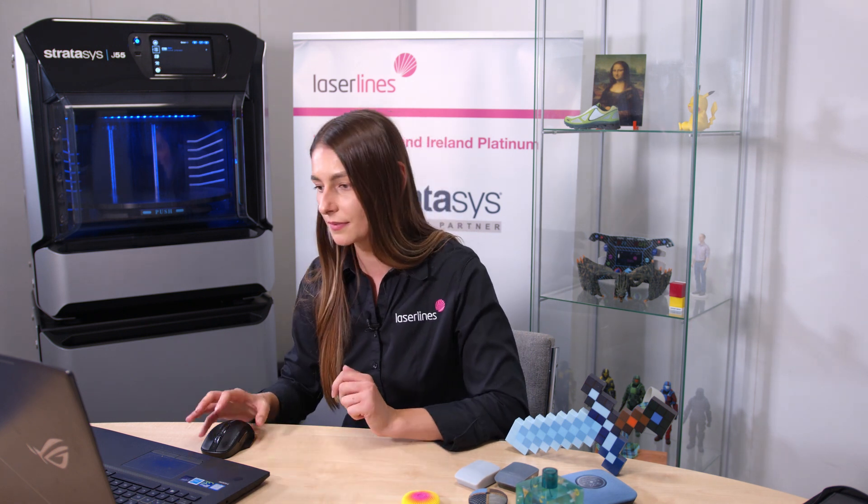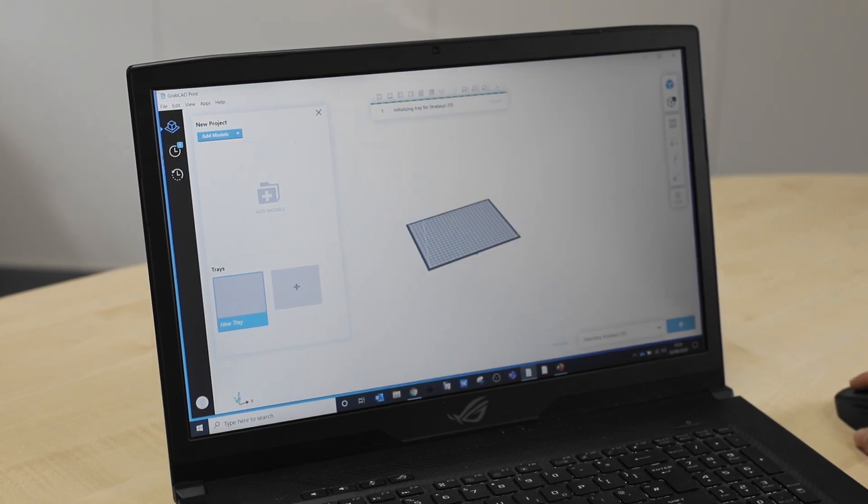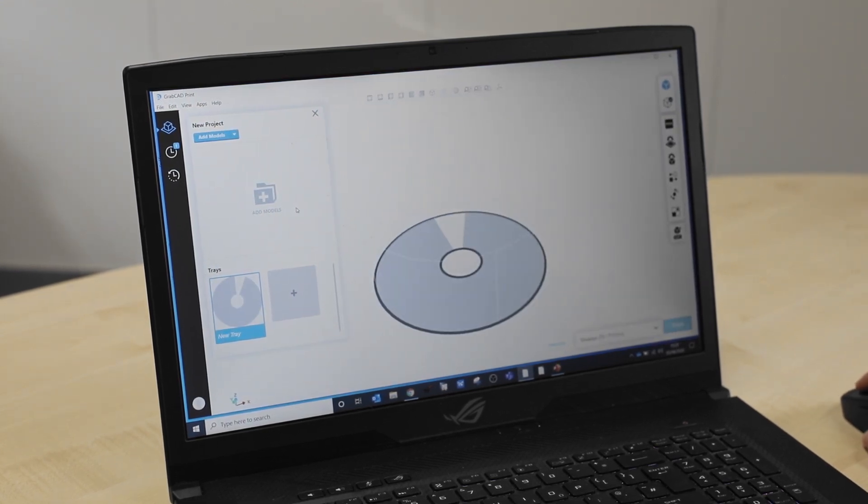Now that we've had a look at the materials and they are all in place, what we're going to do next is set the parts up in GrabCAD on the computer and start printing the first parts. We're going to open up GrabCAD Print now to set up the file to be printed.